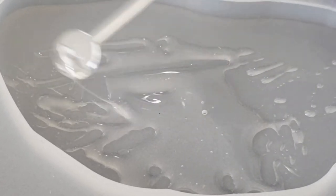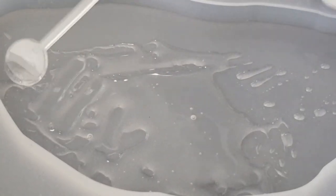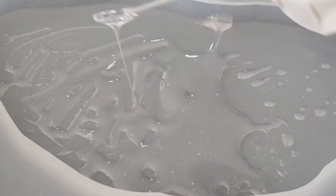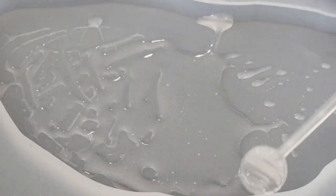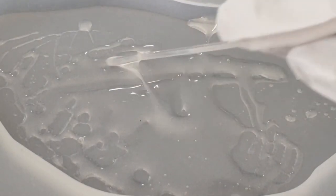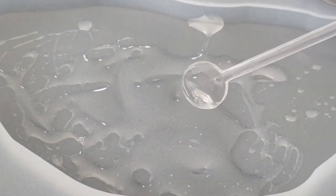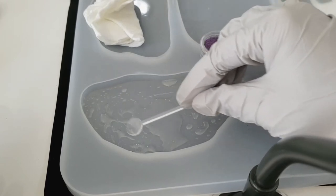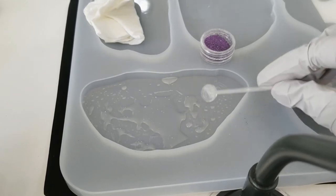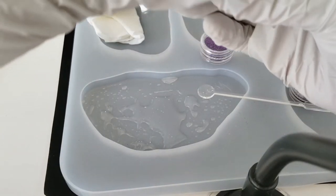I also bought a heat gun but I'm kind of scared to use it. My husband opened my package and said 'you're gonna burn the house down.' So let's just stick with the lighter for now, and if I need to use the heat gun I will. I think it feels pretty uneven but we're just gonna mix glitter in anyways.